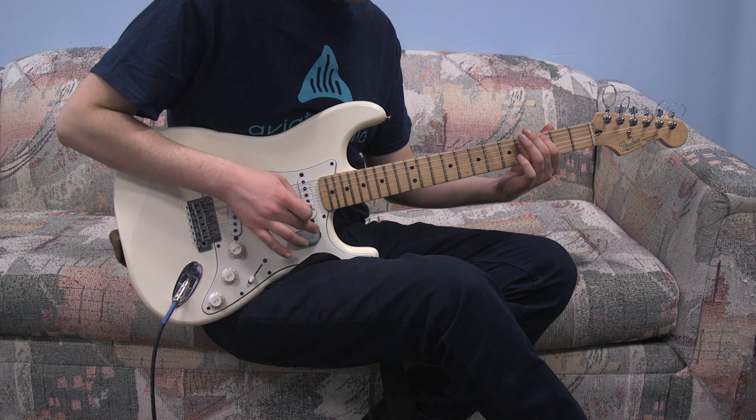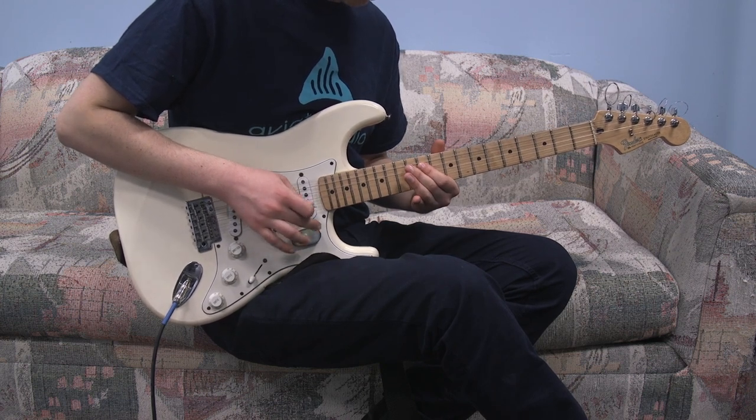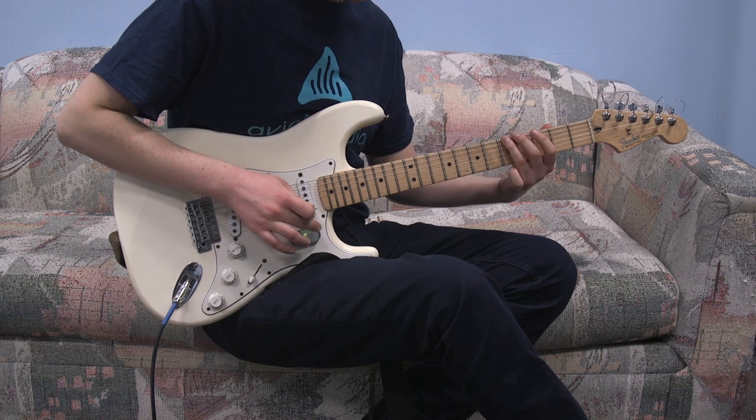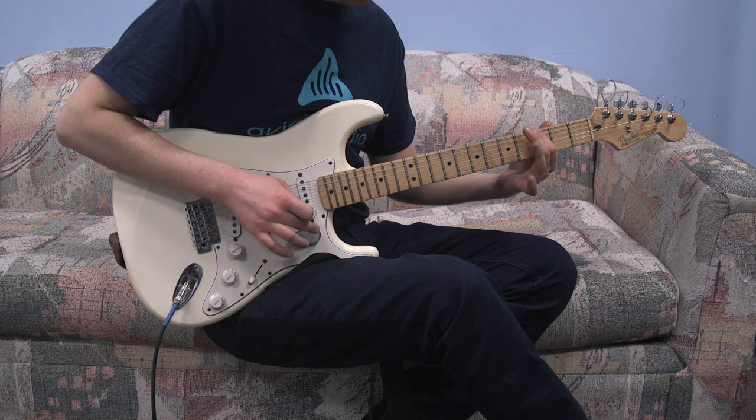Momentary Mode allows you to rapidly bring your effects in and out of your signal chain. Unlock new creative abilities with effect strobing and kill switching to elevate your play.